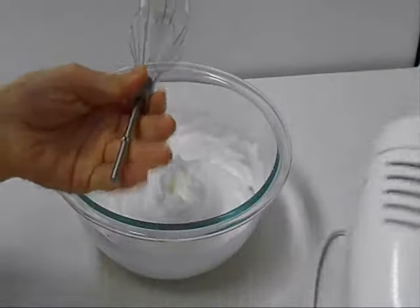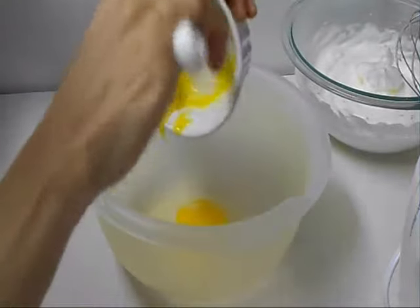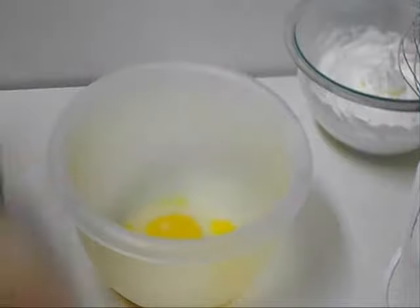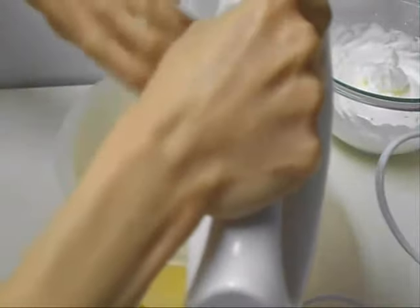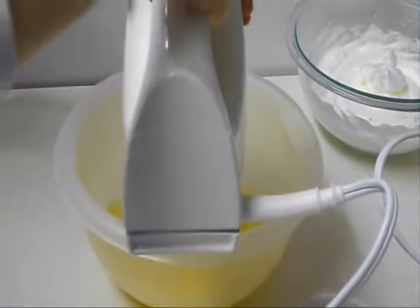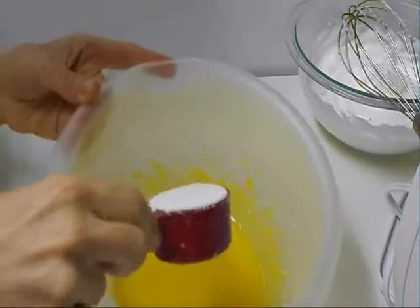Always start with the egg whites. Now combine the egg yolks with granulated sugar, add vanilla, and add cake flour to the egg yolks.